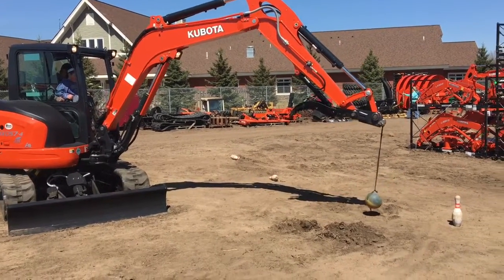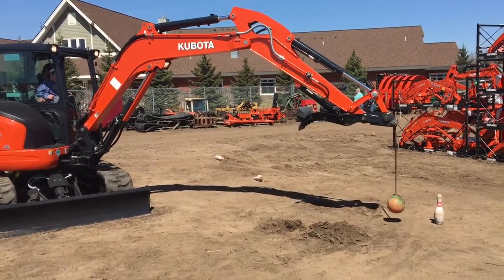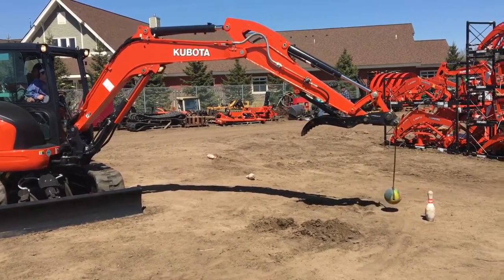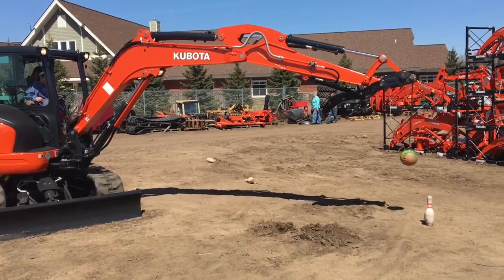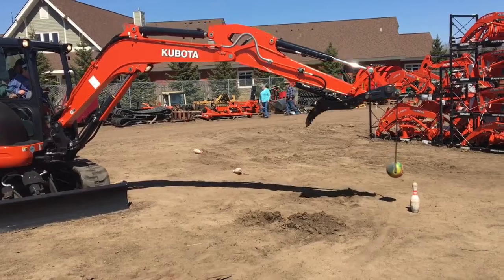A friend of mine also has a YouTube channel — his speed was 47 seconds, which was pretty quick. He's got a YouTube channel: John Ritter. Check out his Kubota videos.